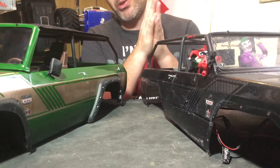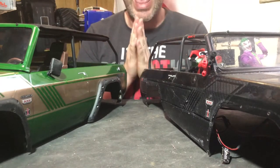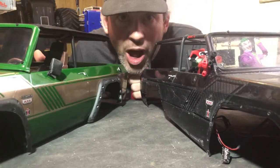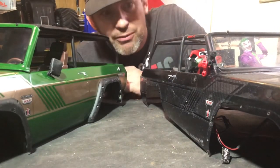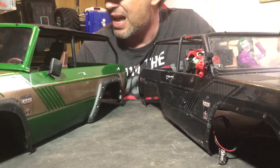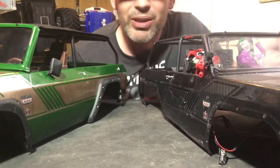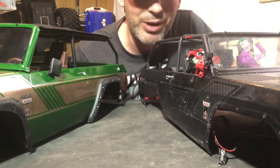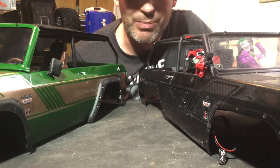I hope you enjoyed that little short trail run with the new body on. If you have any questions about either of these bodies, please don't hesitate to ask in the comments below — I'd be happy to answer. I appreciate you for watching. Please subscribe if you haven't already, hit the bell, and I hope you'll see my next video because there are some pretty awesome upgrade parts for this thing. Till next time guys — keep on RCing, keep on keeping on.